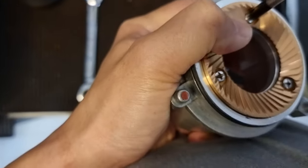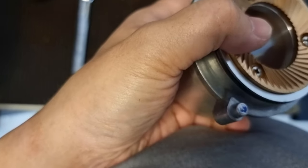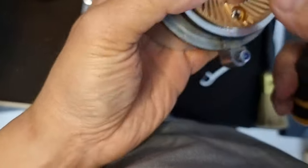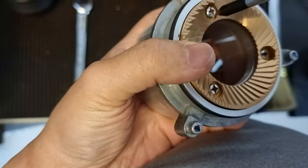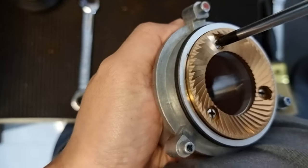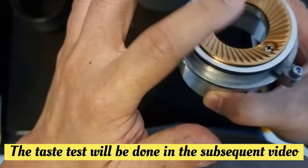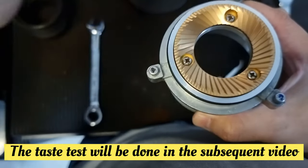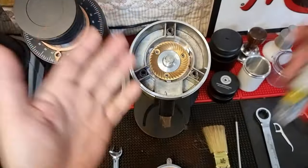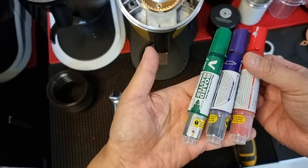After installation, I'm going to do a burr alignment very quickly, then I'm going to do a taste test comparing the SFC multipurpose versus the standard titanium. So now I'm going to do a burr alignment. It's good to have three different colors of marker. You can see my previous alignment marks have already been done — I'll be using the same positions.